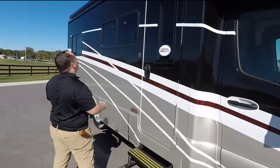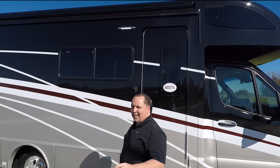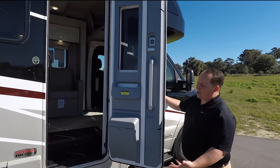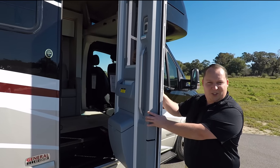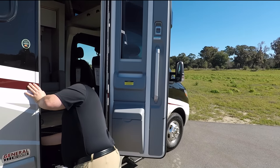Coming down the side, you do have a nice armless awning with LED lights. Check out this door — the way the Winnebago Navion and View are designed, I call it like an airplane door. It's really well made and really awesome.